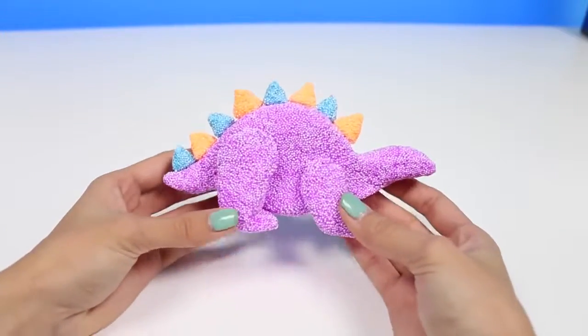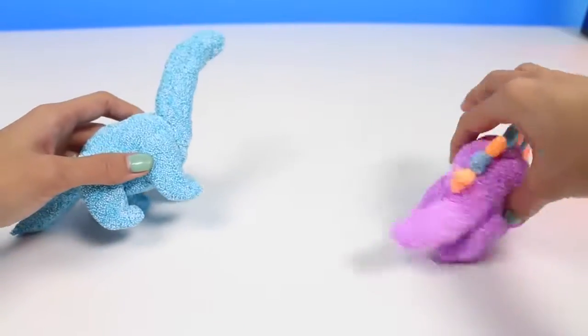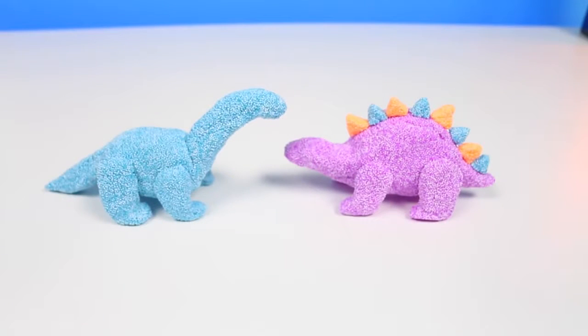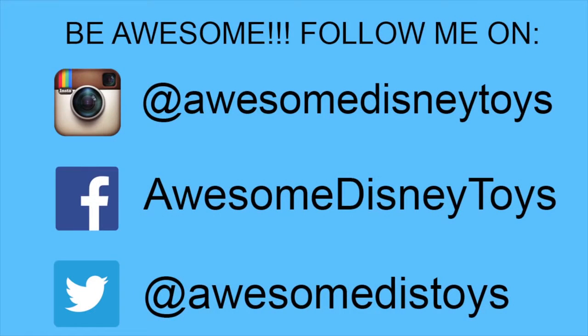And here's our dinosaur. Give this video a thumbs up if you love dinosaurs! Well, this set was so much fun. I hope you guys enjoyed this video. Don't forget to subscribe to see more. Thanks! Also, if you haven't done so already, be sure to follow me on Instagram, Facebook, and Twitter. The links are in the description box below.